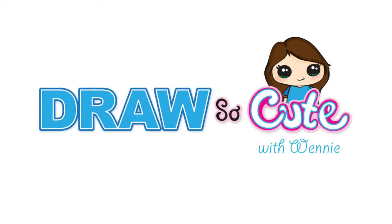Hi DraftSake Cuties, Winnie here. Today we're going to draw a dachshund puppy, so let's get started.